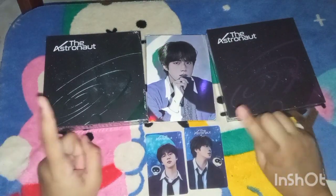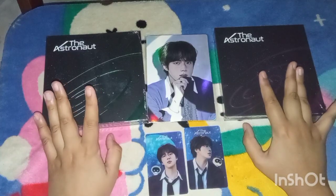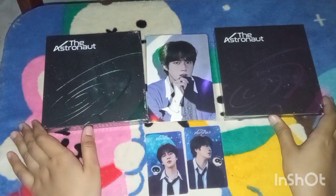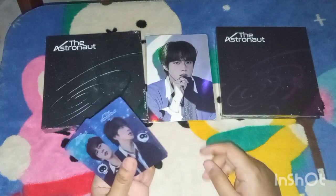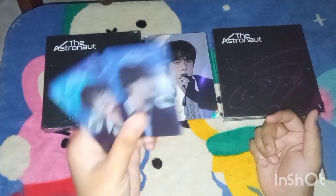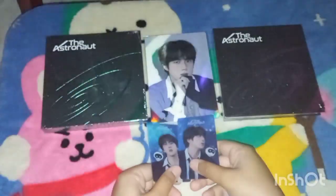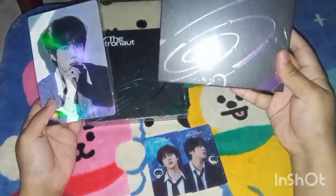As I said in my previous video for my J-Hope Jack in the Box album, I said I will buy their solo albums slowly. So now I got the money to buy Jin's album. Next time I will buy RM's album. I bought this album from Kpop Merch at Shopee — I'll leave their link down in the description box. They gave two card freebies of Jin, and this character — I don't know what his name is. I bought the green one and the pink one.